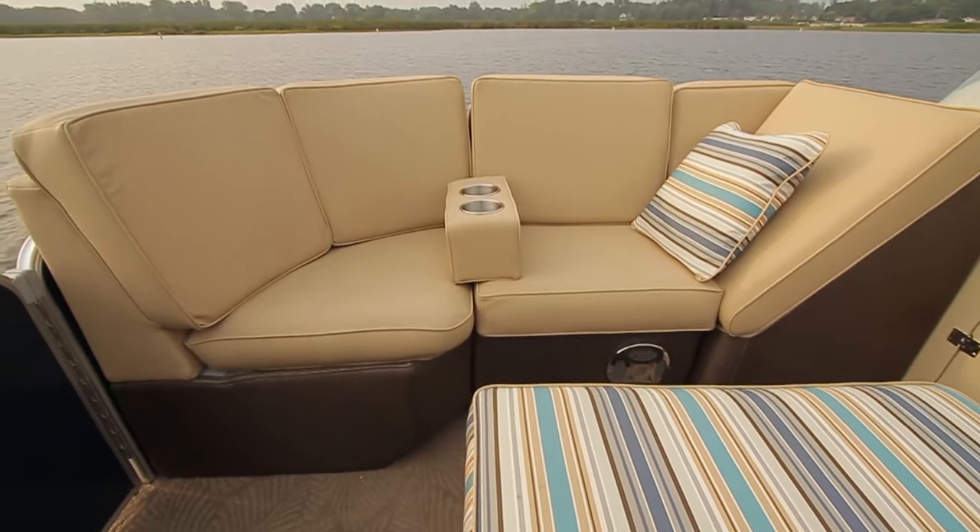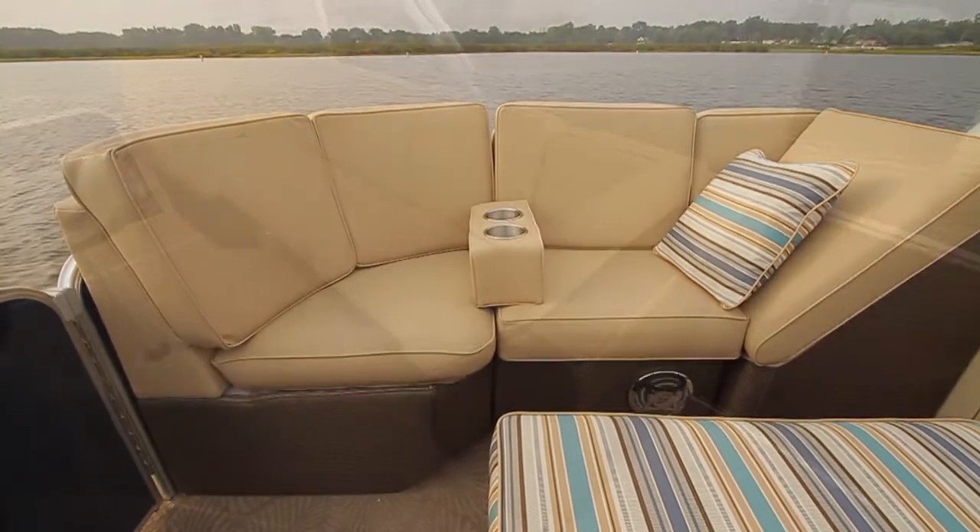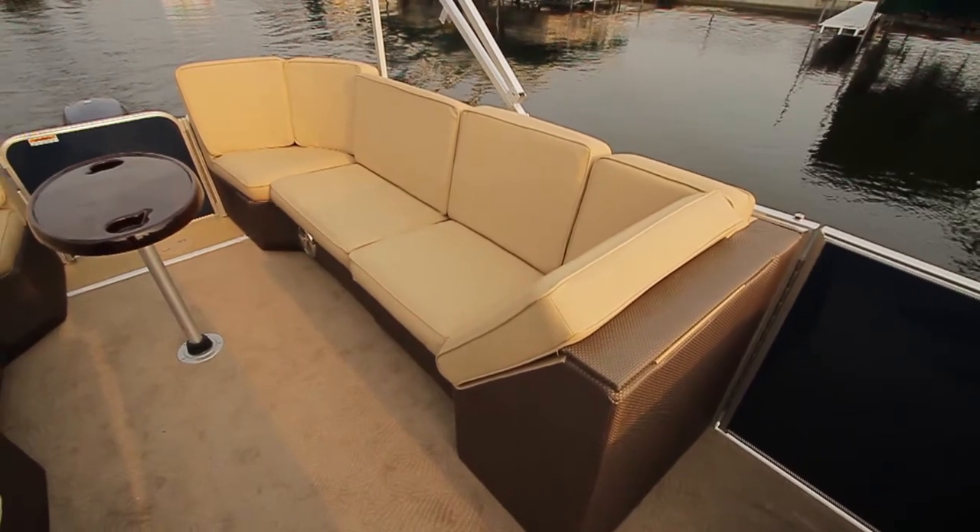It's really comfortable too. I love the high backs — they give you a little bit more comfort. They also give you a little bit better feel of safety if you've got small ones on board.